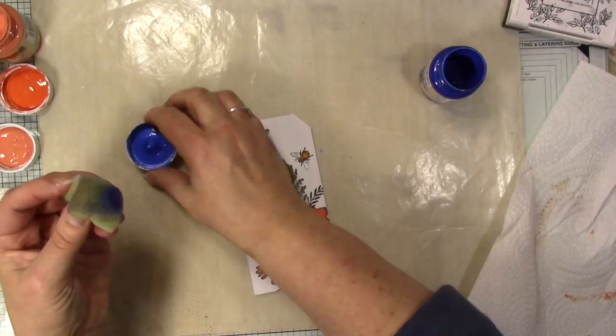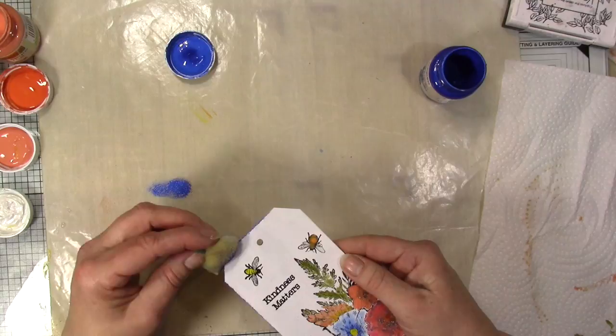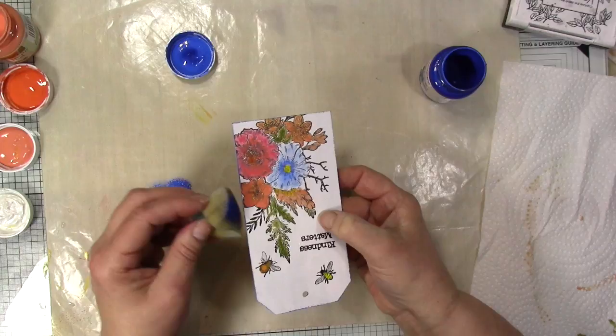I'm going to use an ordinary sponge — the kind used for washing up — and I'm just going to edge the tag. I'll use that lovely blue, Sleeping Beauty, just as a frame around the edge. I've kept the base of my tag white to give it a nice stark contrast with the colours of the flowers.